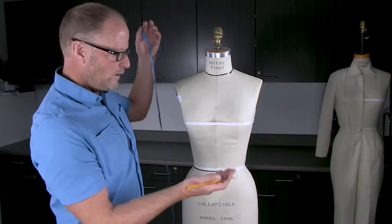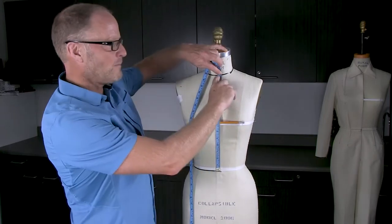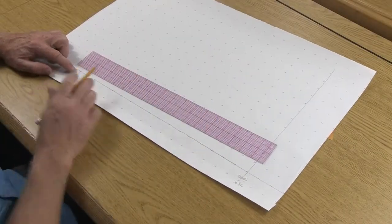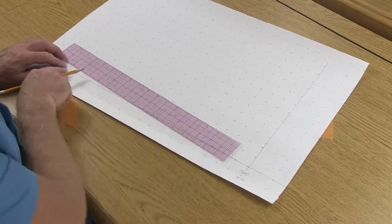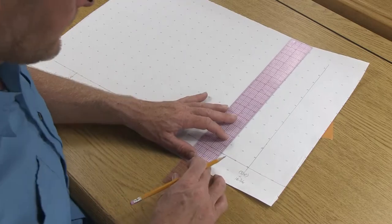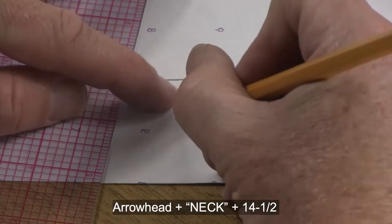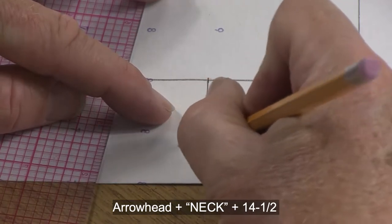The next measurement is from the waist at center front up to center front at the neck, which is fourteen and a half inches. Measure from the waist going fourteen and a half inches up toward the top — this will be our new neck location. Draw a short line toward the fold of the paper, add an arrowhead, write the word 'neck,' and label fourteen and one half.